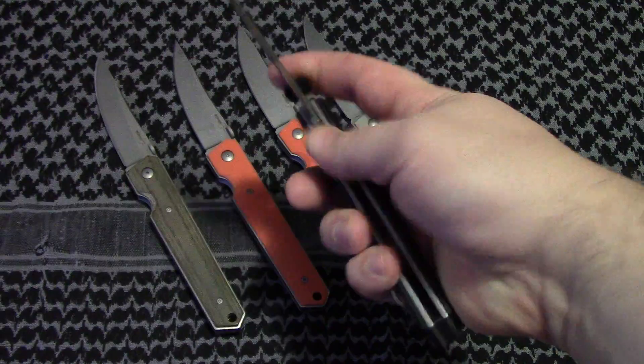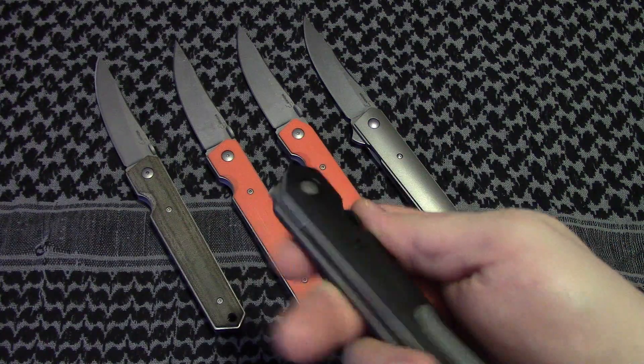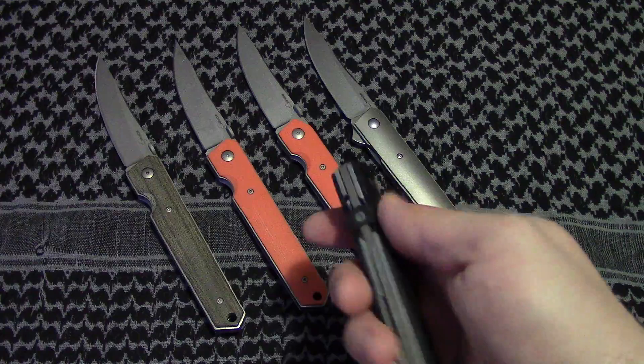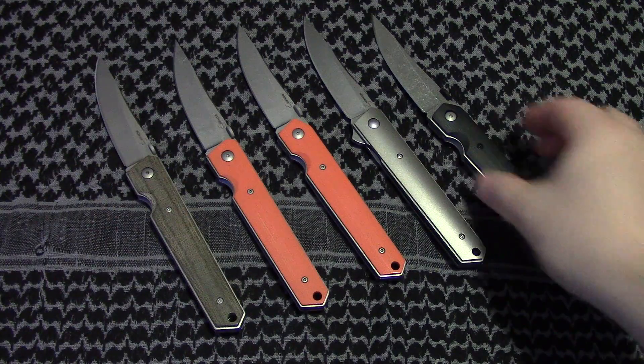Maybe the next popular thing instead of doing the flipper mods would be to get the titanium ones and swap the titanium for lightning strike carbon fiber. Personally, I think lightning strike carbon fiber looks way better than just plain titanium, and it fits the knife better. Lucas Burnley does do a lot of lightning strike and carbon fiber on his knives, so having one of these with that is not a downgrade from the titanium. Anyhow, this is just my personal opinion — this is not me trying to get more sales because my books are pretty much closed. I just thought I would give you my two cents. I hope that helped. Happy New Years, and I'll talk to you guys later. Bye.